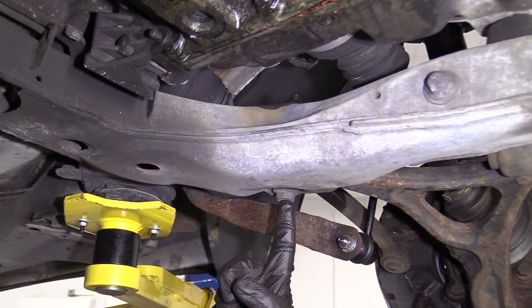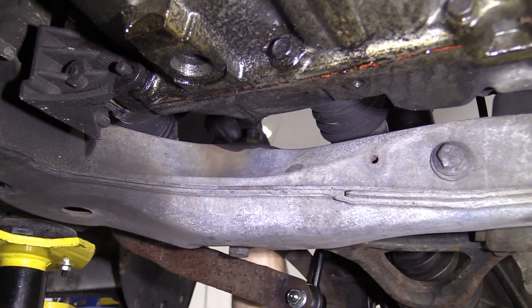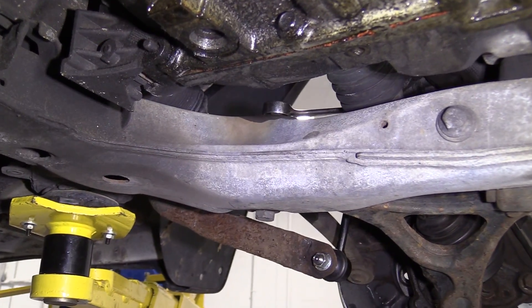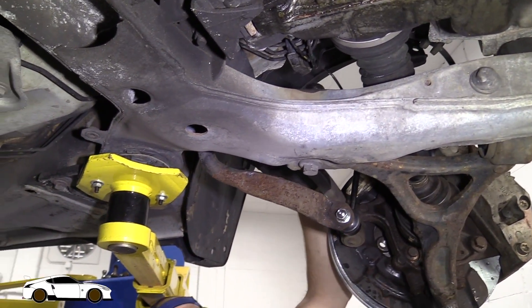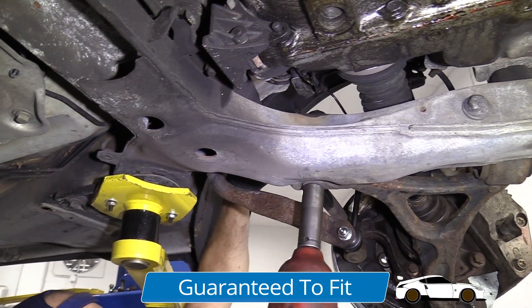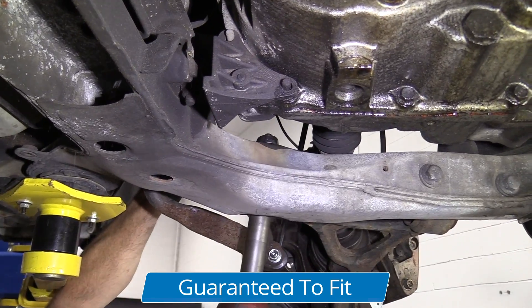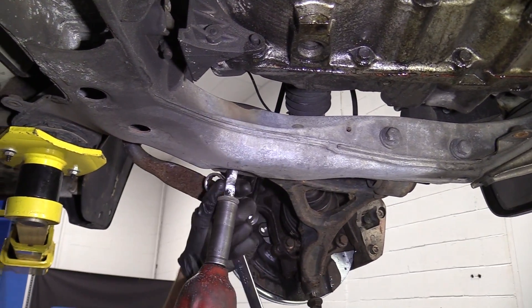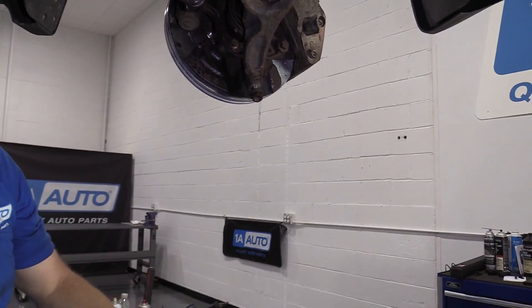We have an 18 millimeter headed bolt that goes straight up through, and then on top there's a 21 millimeter nut. I'll grab my air gun, put my 21 up there — maybe come around from this side, it's a little bit easier to get to. Safety glasses on, blast away. There's our nut, there's our bolt, we'll set these aside.